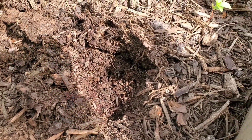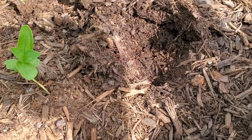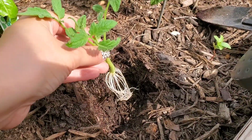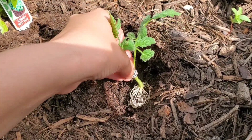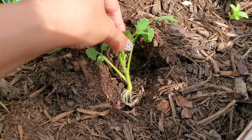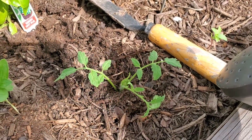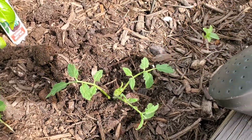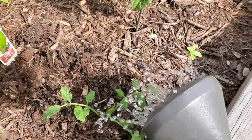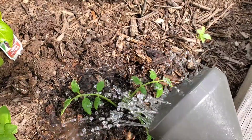I dug a little hole right here in my raised bed. I'm going to take my tomato plant that I rooted and just stick it right in. You want to try to bury the stem as much as possible, because that's where the roots will grow. I covered the roots up with some dirt, and now I'm just going to water it in a little bit with my watering can, just so those roots can get used to being in the soil.